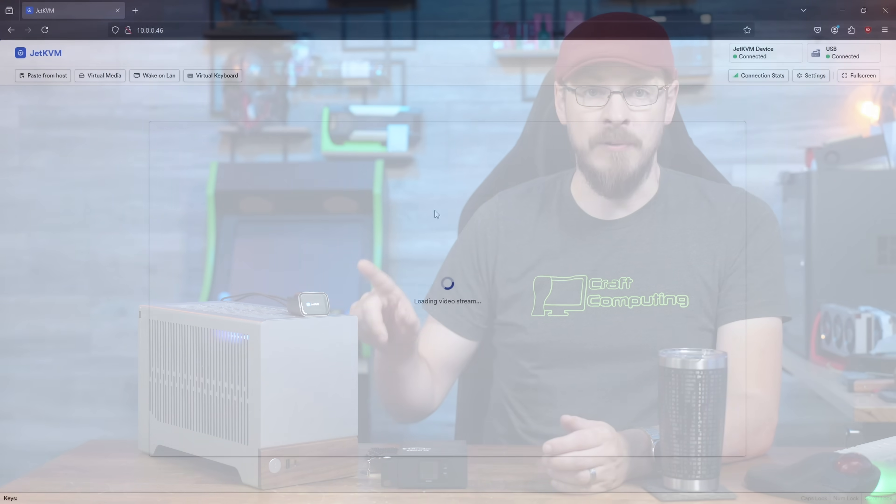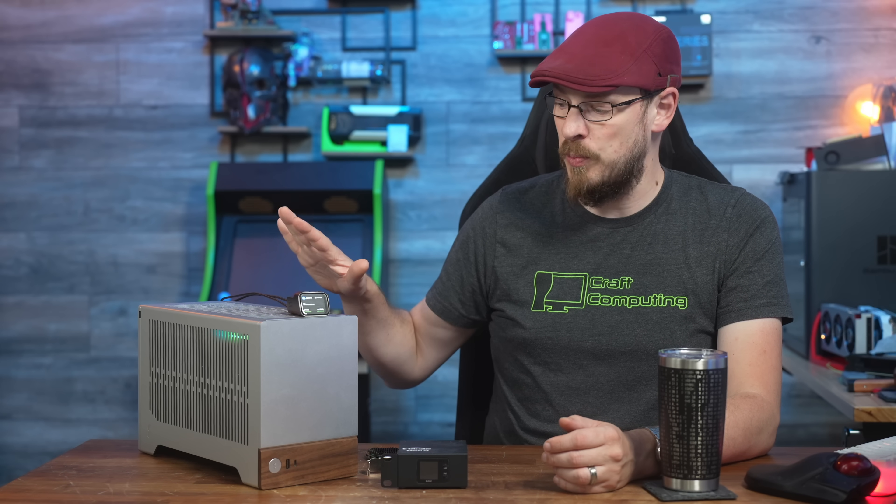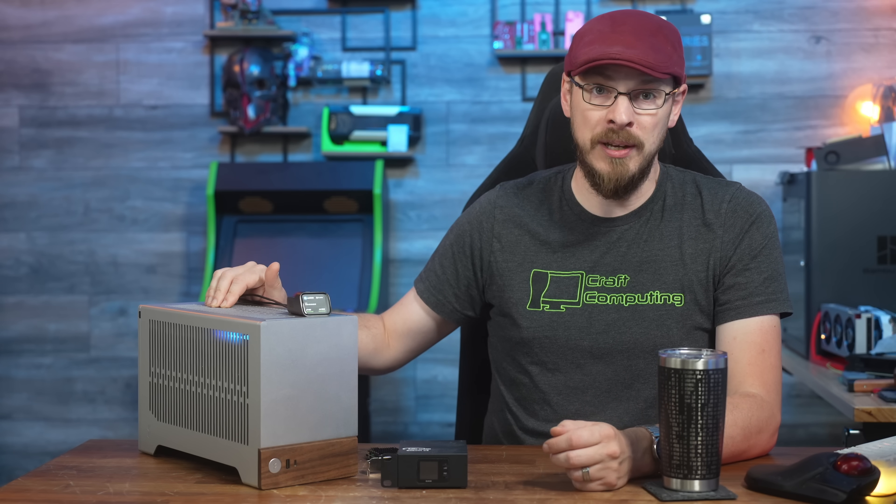Once the Jet KVM is powered on, you should have an IP address displayed on the front screen. Simply pull up that address in a web browser to get started. When accessing the KVM for the first time, you'll be asked to create a password, which I highly recommend doing, as this does provide bare metal access to whatever device you plug it into. And as we all know, once you have bare metal access, basically all of the security measures are out the window.